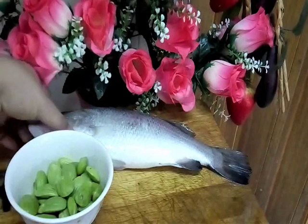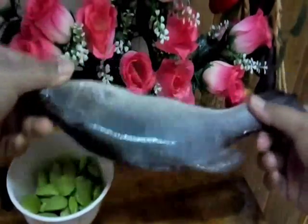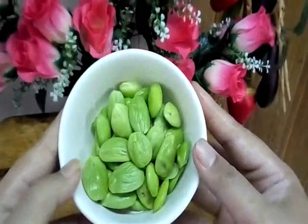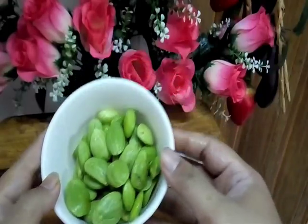Okay y'all, tengok ni apa ni. This is a sea bass - ASEAN sea bass, or we call ikan siakap. And we also have petai, nampak ni - parkia beans. Nak masak apa lah?